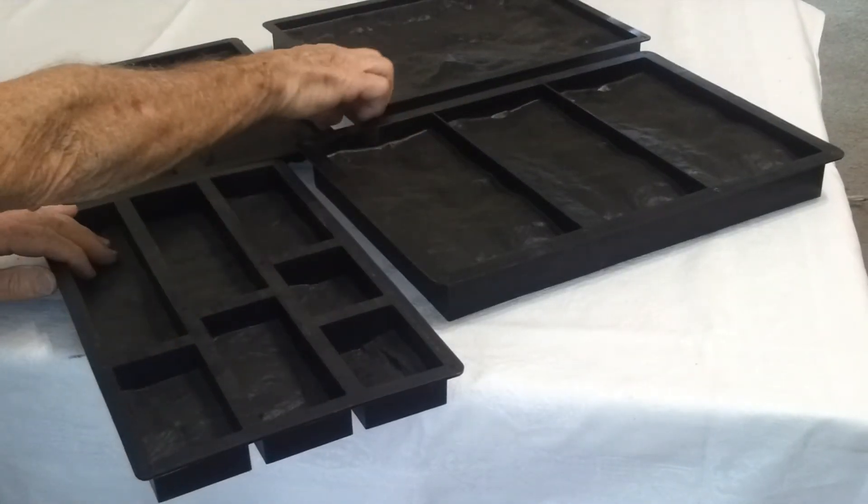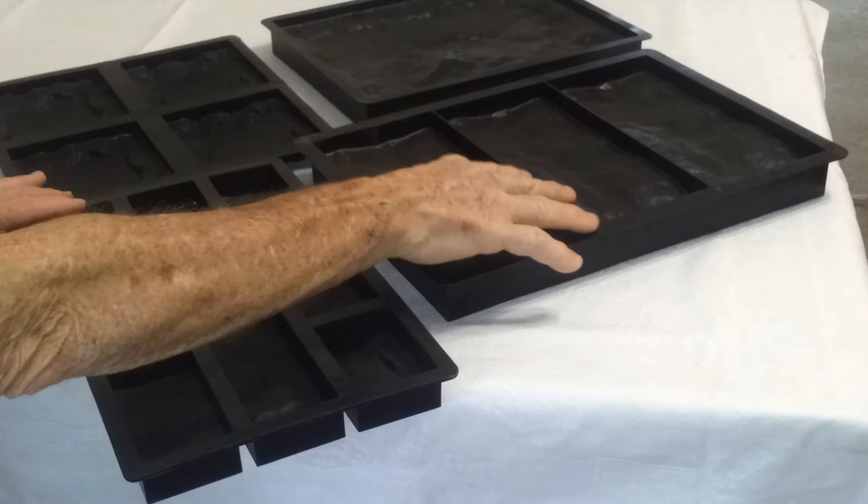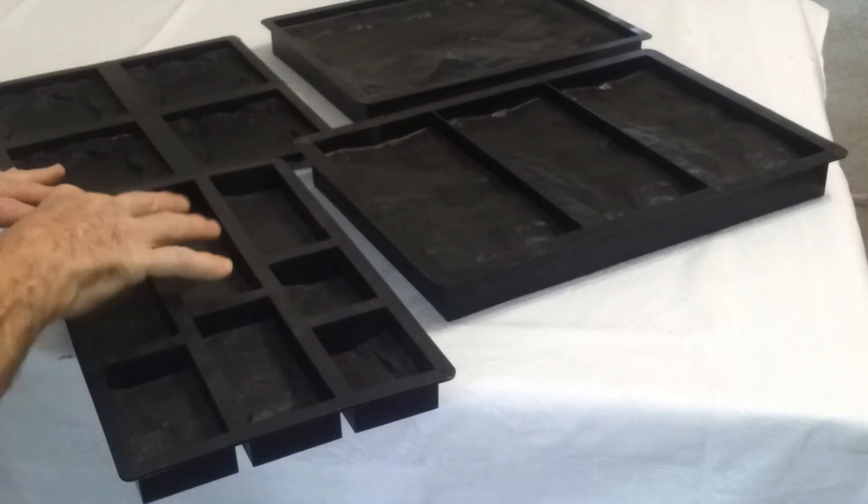Cladding moulds — single cavity, three cavity, four cavity — and the ribbon cladding, the thin ones.